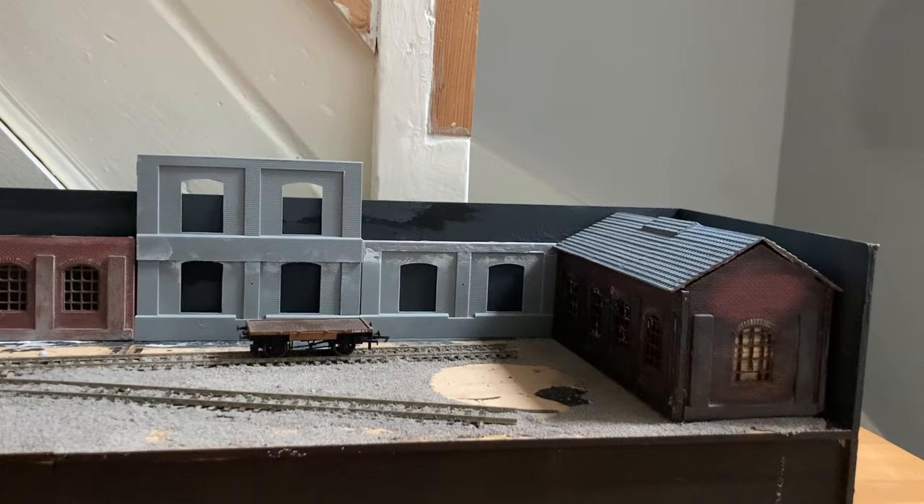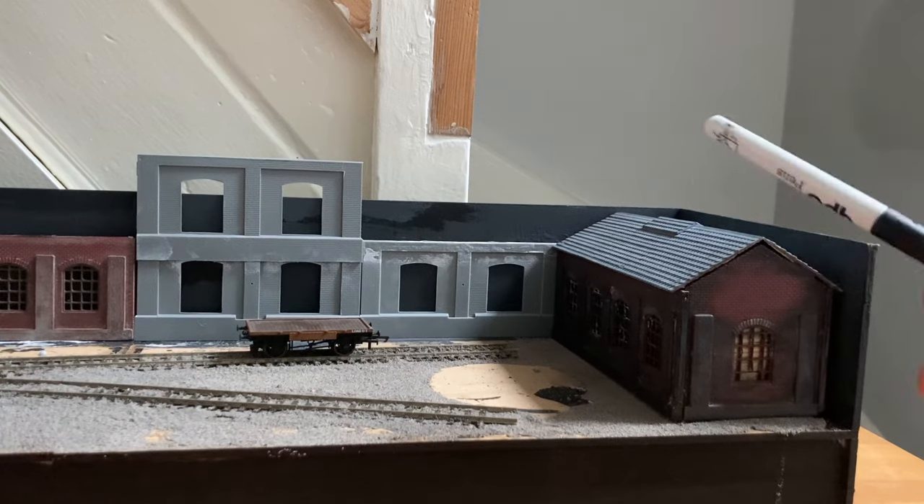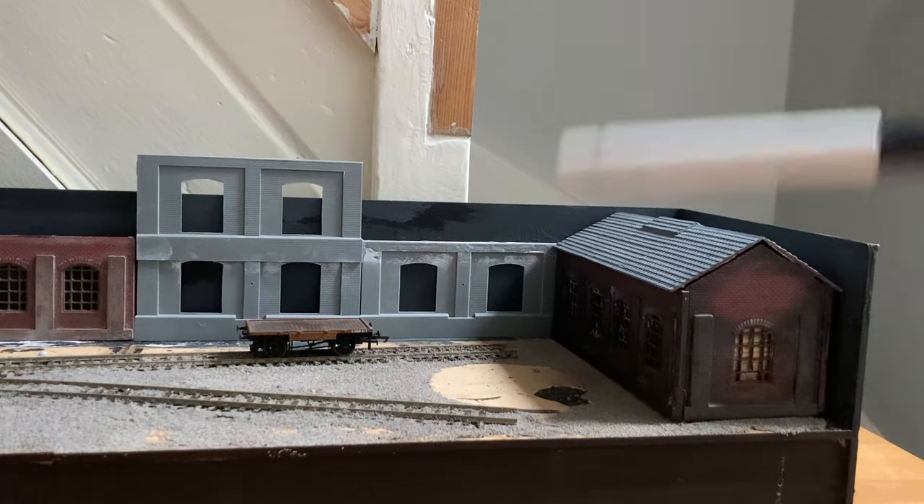Here's the second end, and we may as well start at the very end, which is another Nightwing engine shed kit that's cosplaying as a factory. This is a full window one that I've built up. It's been built up for ages — it was the Wagonworks, for anybody who remembers that layout. I think a couple of those updates might still be on YouTube. That layout will never be finished in that form anyway, but it does mean I can use the main building for this layout on the end here.